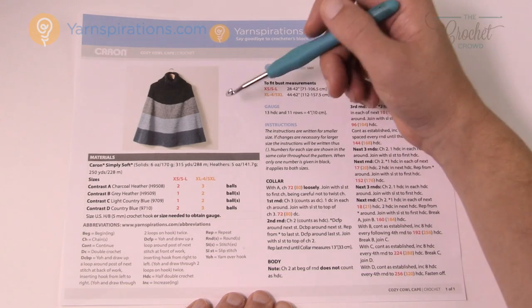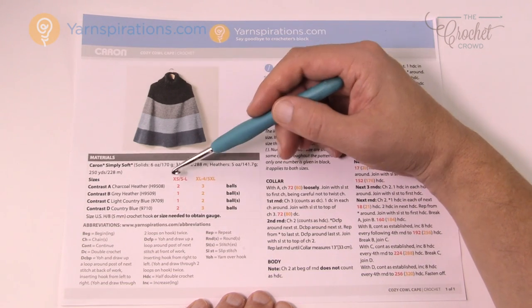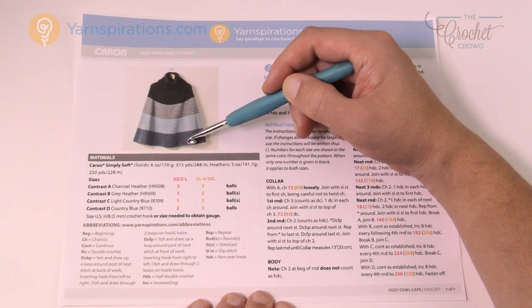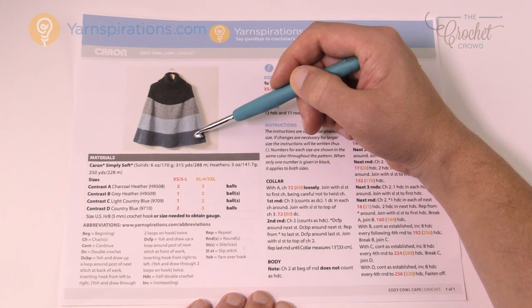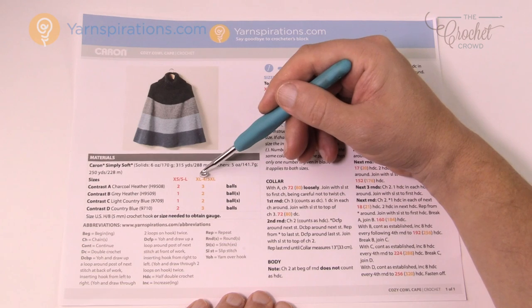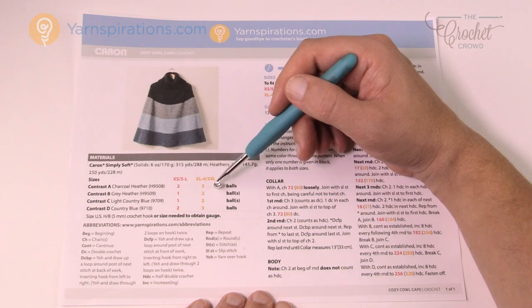You're also going to need ball colors — it suggests four colors in order. You'll need two balls for the top if you're doing extra small to large, then one ball, one ball, and two. This looks smaller than those two — why is it two colors there? It's wider so it takes up more yarn. You can see it's tapering down to create the look. For extra large to five extra large you're going to need more yarn, hence the difference in ball counts.